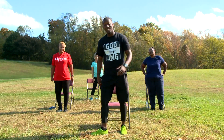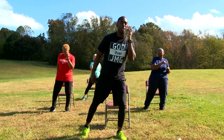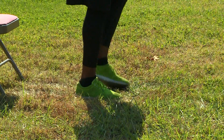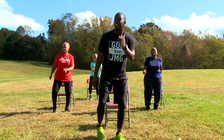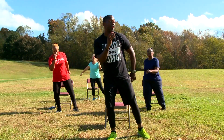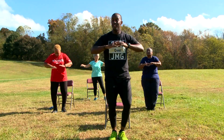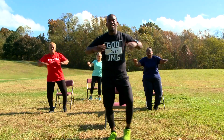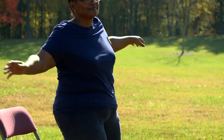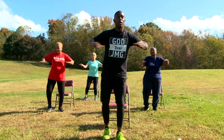How y'all feeling? They're still smiling. We're going to bring our foot out. Awesome job. We're almost finished, I promise — only a few more minutes to go. Bring our hands up right here. As we bring our leg out. Almost finished. And five, four, three, two, and one.